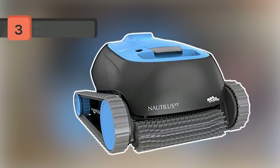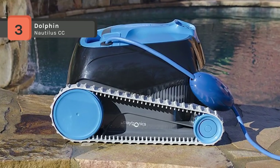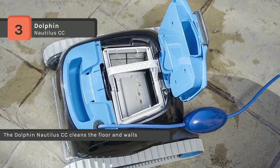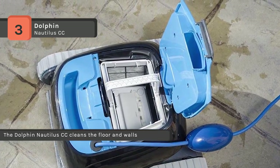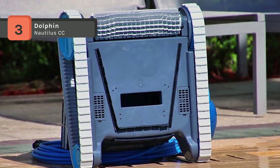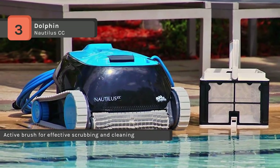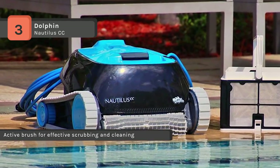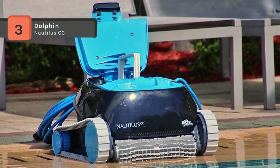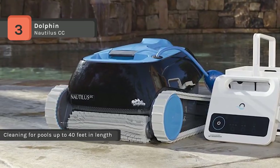The Dolphin Nautilus CC Pool Cleaner comes with clever clean technology that systematically scans your pool to determine the most efficient path, regardless of shape or surface, resulting in a clean pool every time. The easy to access sizeable top load filter capacity includes a high load fine basket filter for collecting leaves, dirt, and debris. The durable tracks and a scrubbing brush create the friction needed to remove leaves, dirt, and debris on the floor and walls, leaving your pool sparkling clean. The front sizeable active brush spins at two times the speed of the robot for extra scrubbing power. The cleaner also has software-controlled anti-tangling algorithms to help prevent tangling during the cleaning cycle.